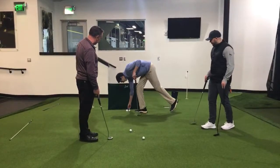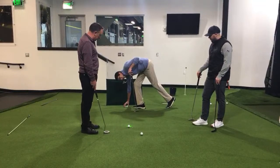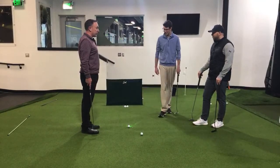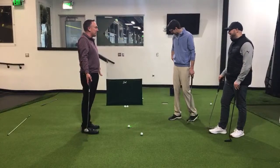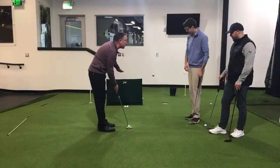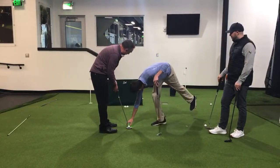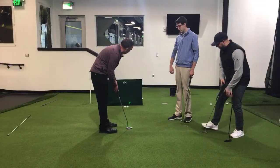Both putters have a mirror on them and we have a laser on the ground. The laser will reflect off the mirror and show where you're actually aiming when trying to aim at the hole on the ground. I hope my aim is good — this could decrease my lesson revenue! Let me go ahead and get set. I'm trying to aim at the center of the laser. It's a little right — not too bad, aimed out a little to the right.